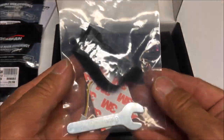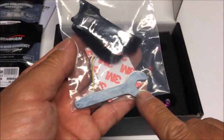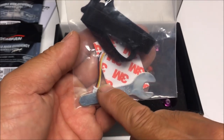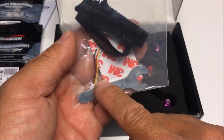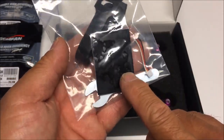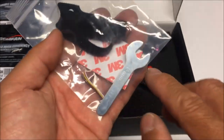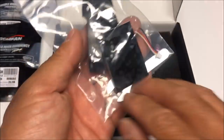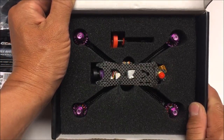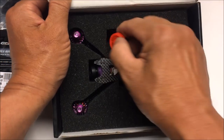We get another bag with the same 3052 tri-bladed Flash props in black, so two full sets of props. We've also got a bag of goodies: the prop tool, a little wrench, a receiver harness, a velcro strap for the battery, a non-slip pad, and 3M sticky tape on the other side.